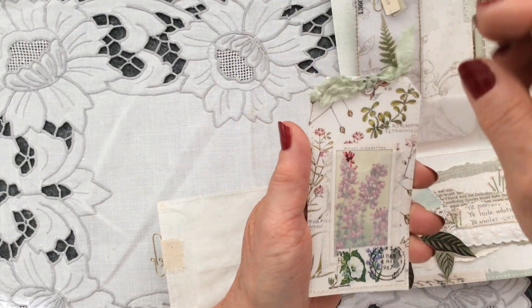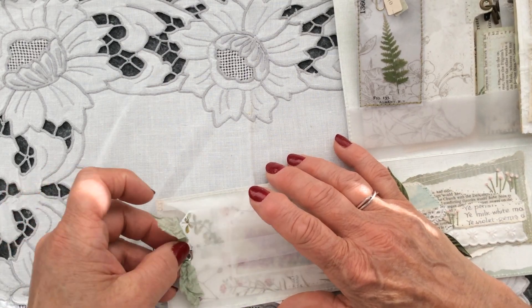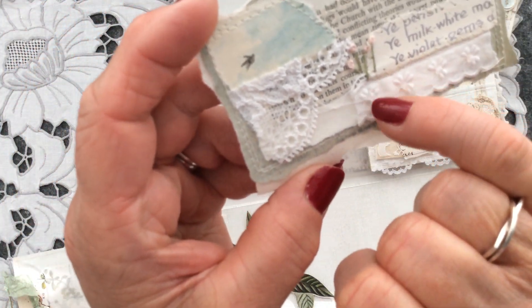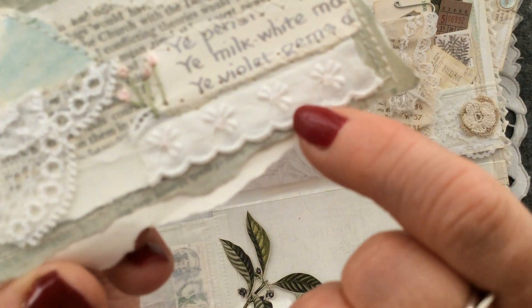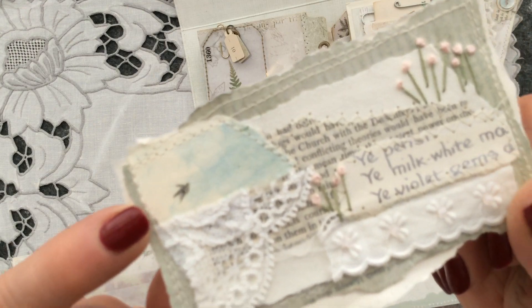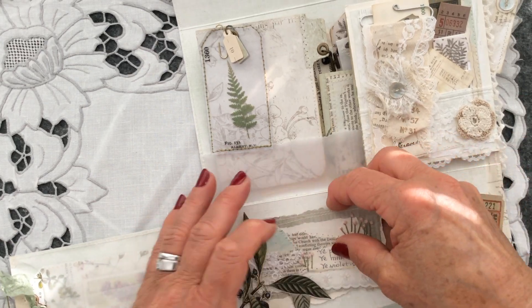This is the botanical book page tag — this one actually comes out like so. Again, a fussy cut tuck spot here with a raggedy snippet, slow-stitched, with some Broderie Anglaise. In the center of each one of these daisies there's a milky white seed bead, and then just some colonial knots. I love this little piece of paper — it reminded me of a swallow or a house martin in the blue skies, so I thought that was pretty and wanted to include it. That just tucks in behind there.